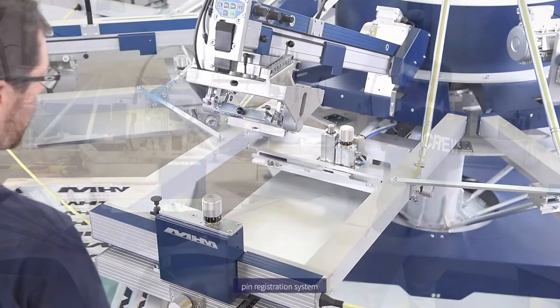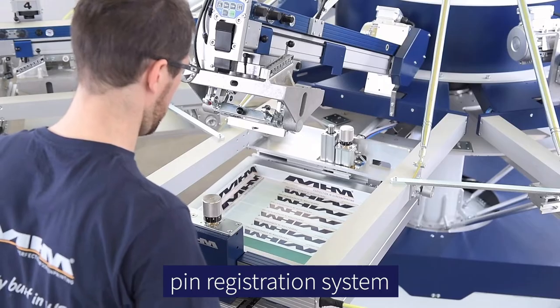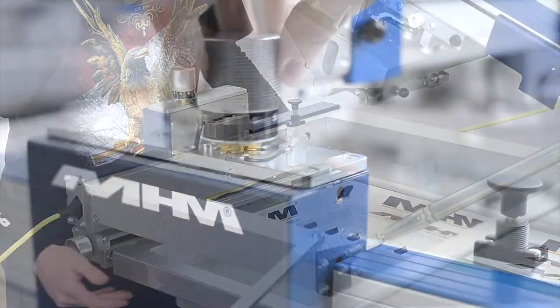You have screens held in where it's not some kind of loose thing that goes out when you register. It's basically lock and super lock.